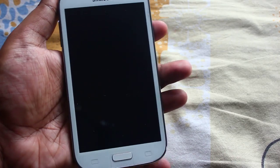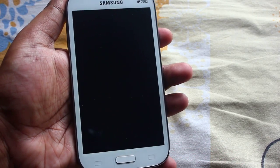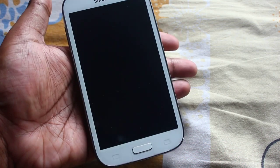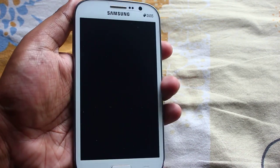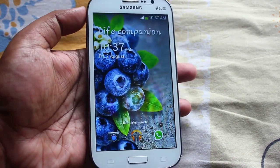Hey everyone, today I'm here to tell you how you can increase your battery life on your Samsung Galaxy Grand. For those who haven't rooted their phone, this technique will work for non-rooted guys and also for rooted guys as well. So let's get started — first and foremost we need our Samsung Galaxy Grand, so here is my phone.